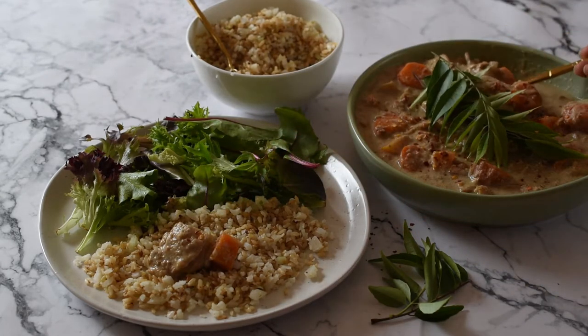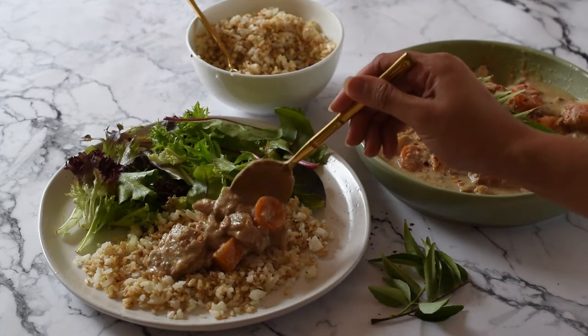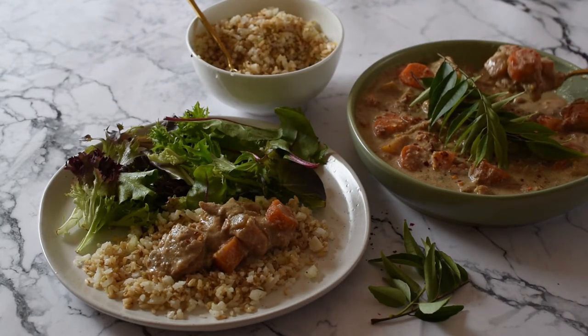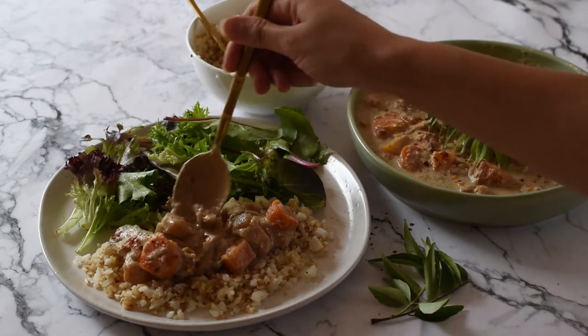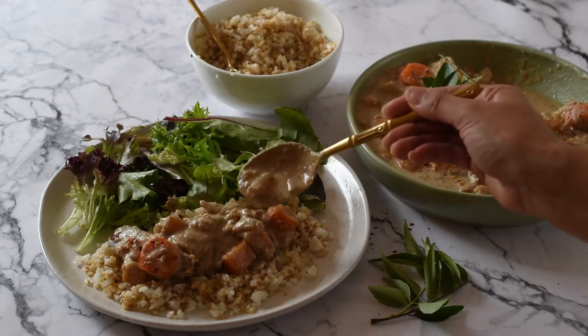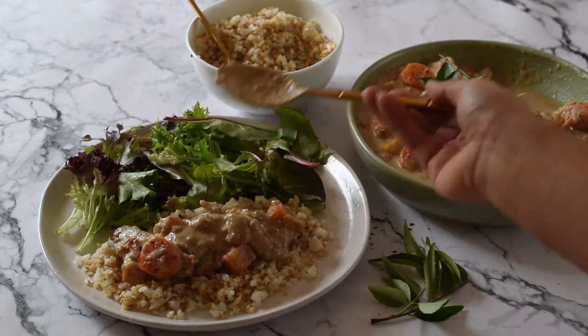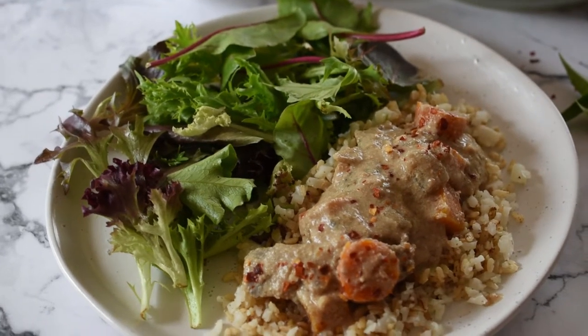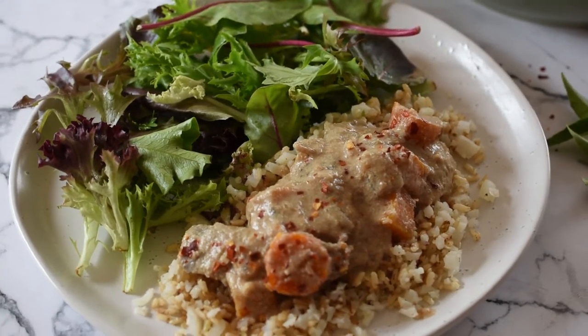It's such a great quick lunch for those weekday work-from-home or office days, or a really nice dinner with family and friends — guaranteed they are going to love it and they're not going to be able to tell it's super healthy. I basically just serve some brown rice and cauliflower rice mix and then pour some curry on top, making sure to get some of that protein and vegetables.